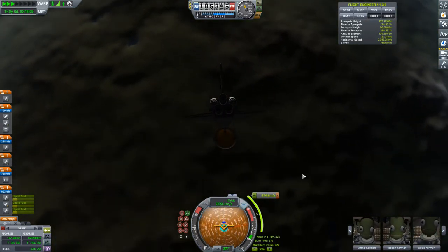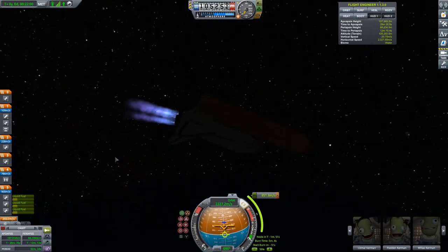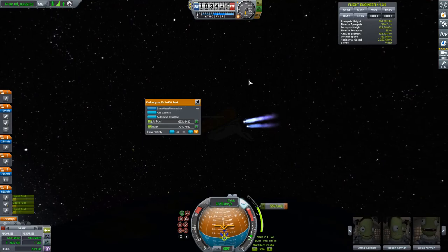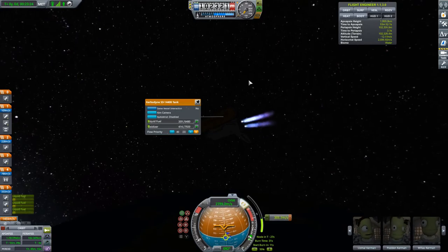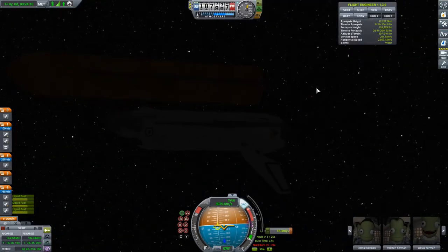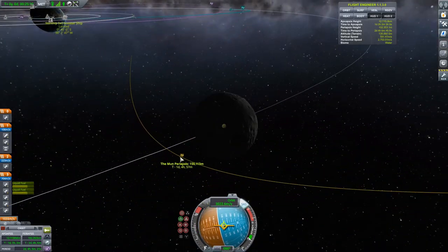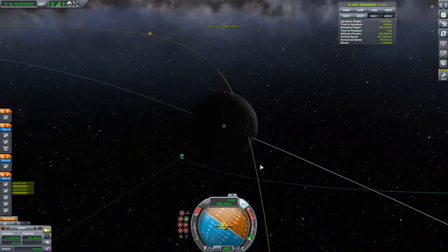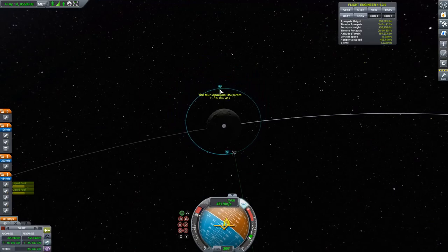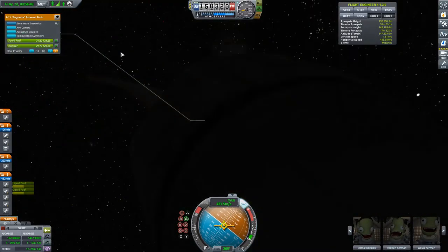I'll hold onto this external tank and do the TLI burn with the RS-25 engines, then drop the tank. I have two more engines that will fire burning the fuel on board — I won't use the RS-25s mainly because they're tilted for a balanced launch. I set the external tank on a collision course with the moon so it won't create debris. After the TLI, we're off to the moon, and I'll do a braking maneuver to get into low lunar orbit, then transfer the crew to the lander.